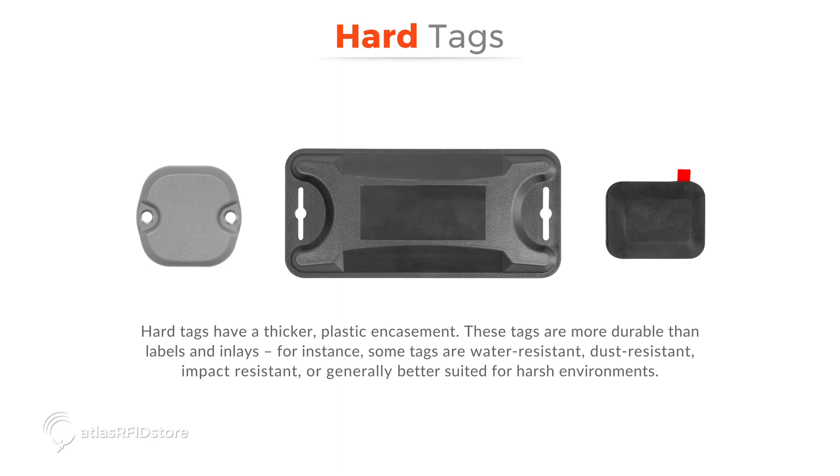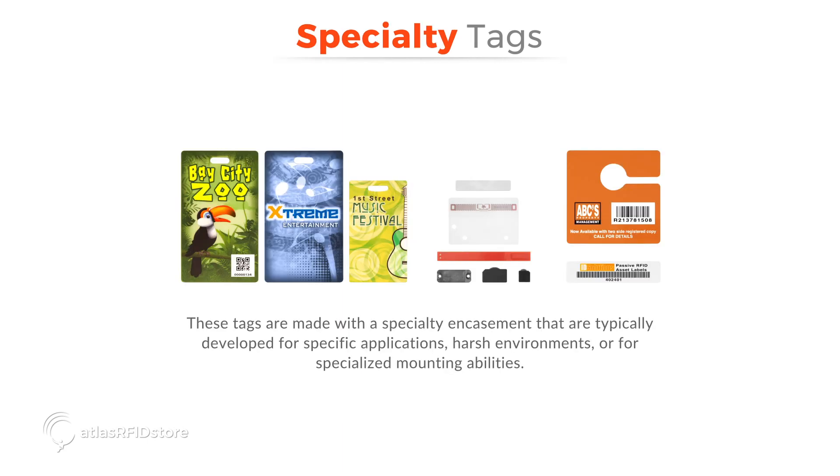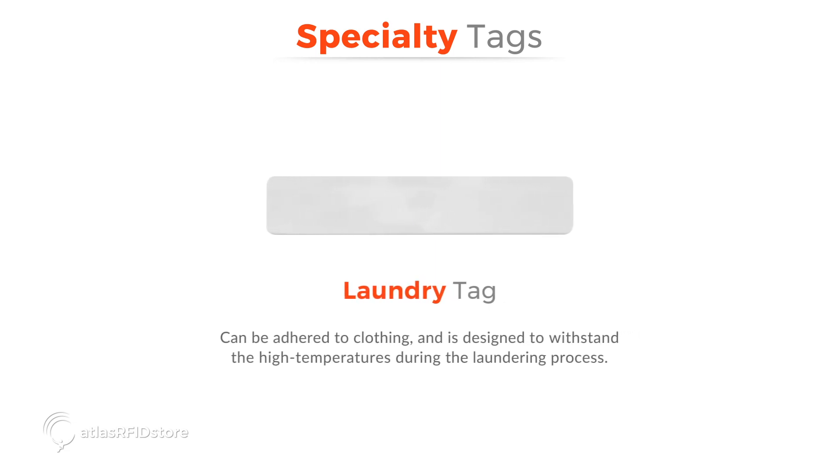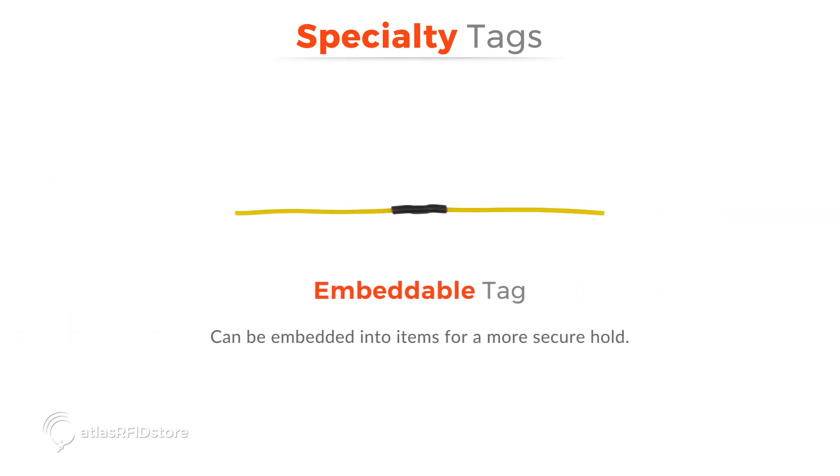For instance, some tags are water resistant, dust resistant, impact resistant, or generally better suited for harsh environments. These tags are made with a specialty encasement that are typically developed for specific applications, harsh environments, or for specialized mounting abilities. For example, this is a hang tag that can be hung from a vehicle's rearview mirror instead of being adhered. This is a laundry tag that can be adhered to clothing and is designed to withstand the high temperatures during the laundering process. And this is an embeddable tag that can be embedded into items for a more secure hold.